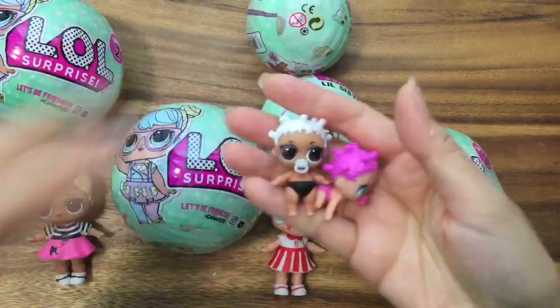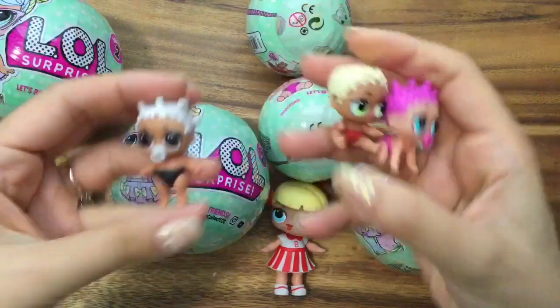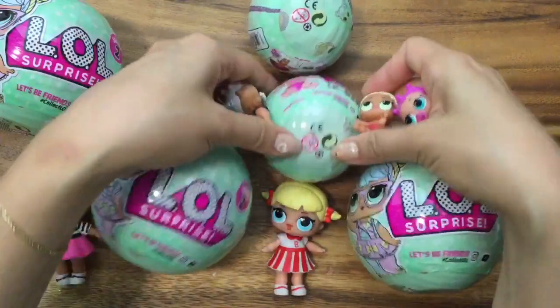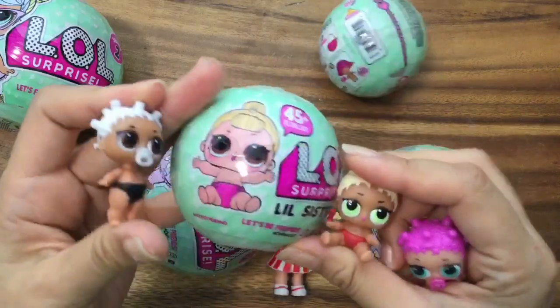Even our little babies are excited. These are some Series 1 babies that I opened up — they're ultra rare — and this is a Series 2 baby I opened up not in a video, just for fun. Let's open up some babies and see if we have any more baby friends, or maybe we'll get a twin, which is a duplicate.